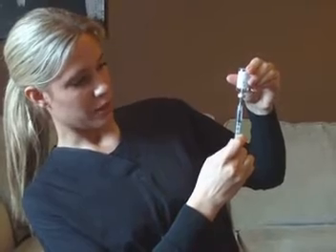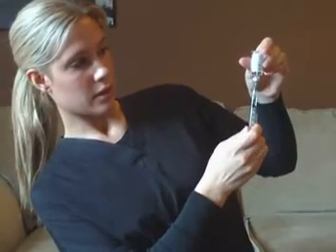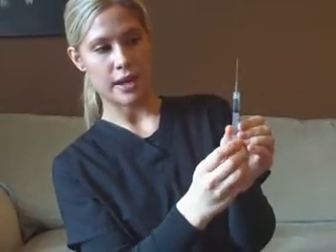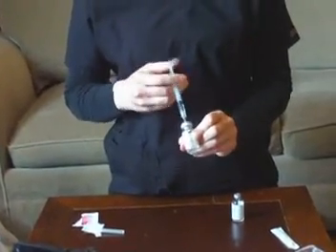And if you get a bunch of air bubbles, it's okay to overdraw and push them out, just like I just did. So I have here 1 ml of water — the top of the syringe lines up with the line of the 1. And I'm going to inject this full ml of water into the powder.